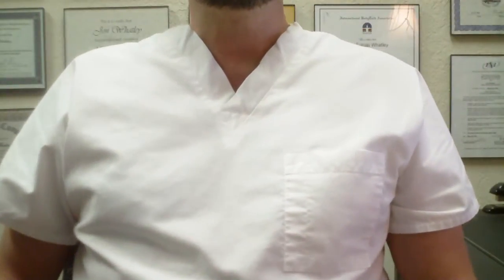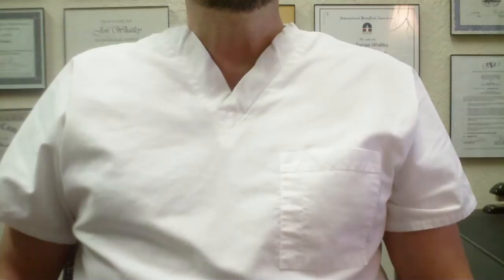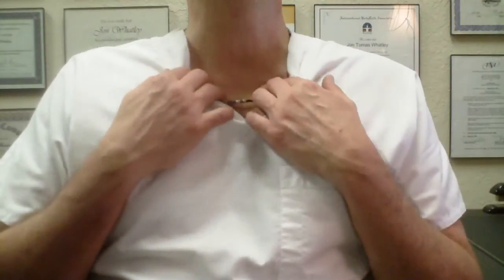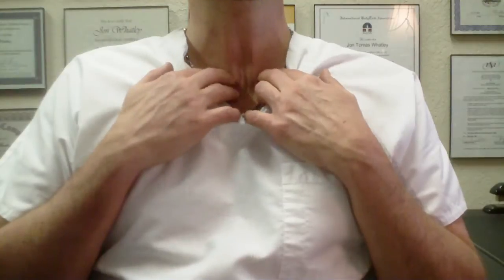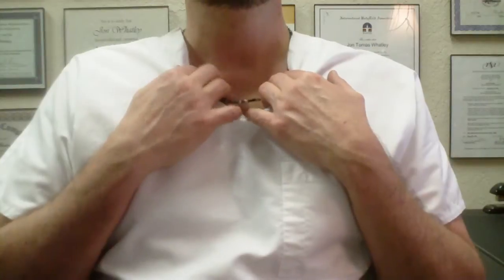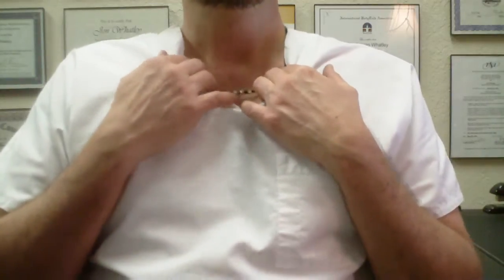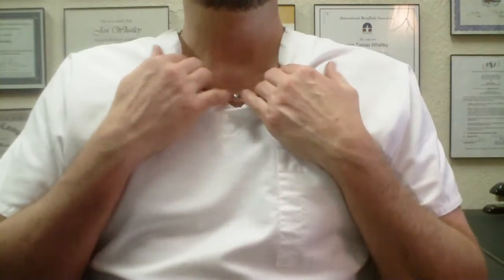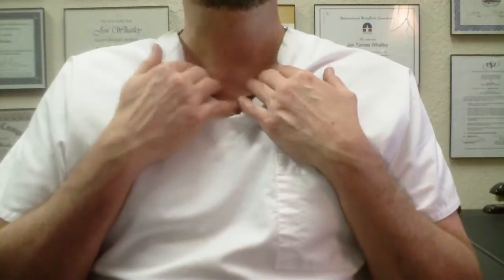I'm going to go over the three thumps — these are just balancing for the body. The first points are kidney points, and they're underneath the collarbone. Follow underneath your collarbone to the sternum — that's the cartilage of the center chest. There are little hollows there. I like to rub in there. You can use two hands or one hand while breathing three times deeply, doing the belly breathing.